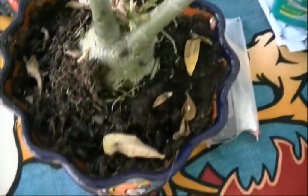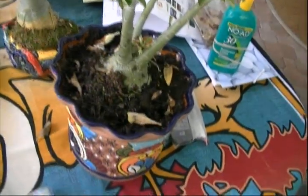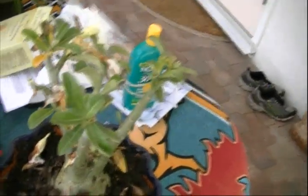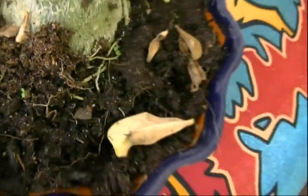This one was planted in soil by my wife. She did a good job, but look at the condition of it. It was full of white flowers before she transplanted it. Now it's kind of struggling to get going. It's got new growth coming in, but a lot of leaves are turning. That's what happens when you use soil.